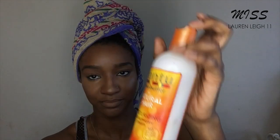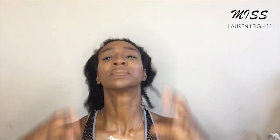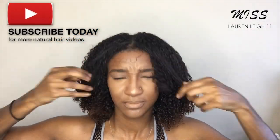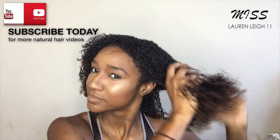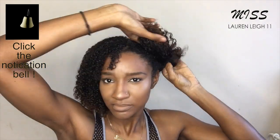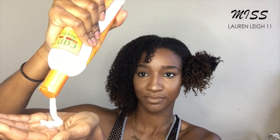We'll be using the Cantu curl activator as my leave-in. As you can see, my hair is freshly washed but it's starting to dry very quickly, as usual. Okay, so now I'm going to be putting in the Cantu as my leave-in.